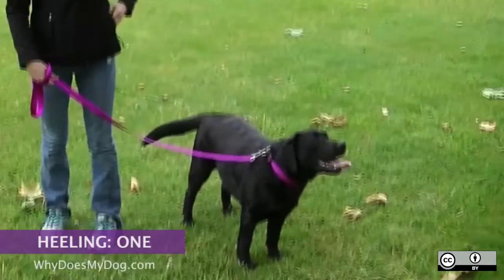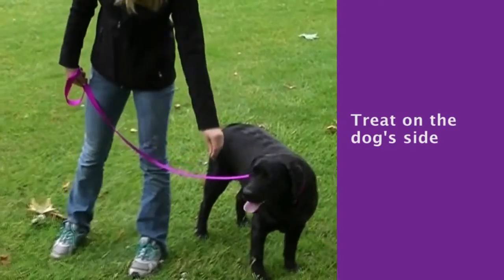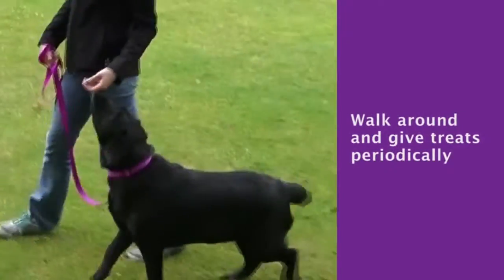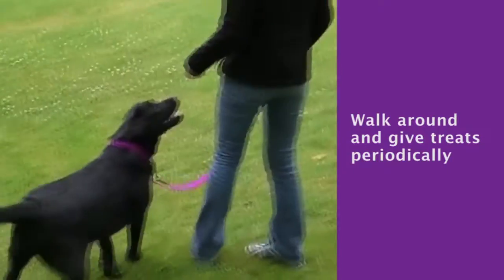Have your dog on a leash. Have a treat in your other hand, with that hand on the same side as your dog. The leash should be on the opposite side of your dog. Walk around and give him a treat every few steps. Make sure he's not jumping up when he gets the treats.